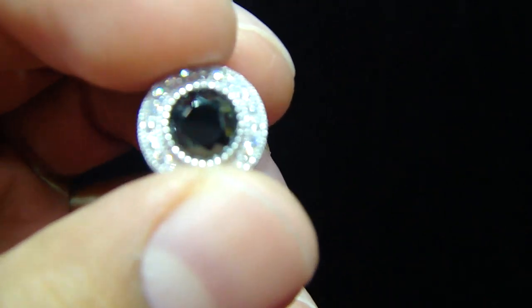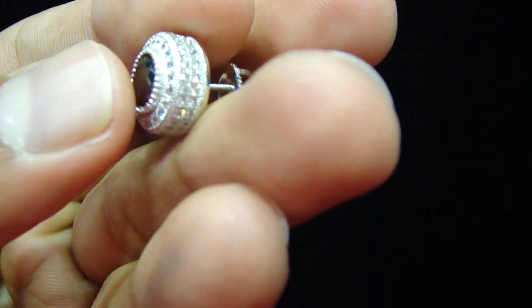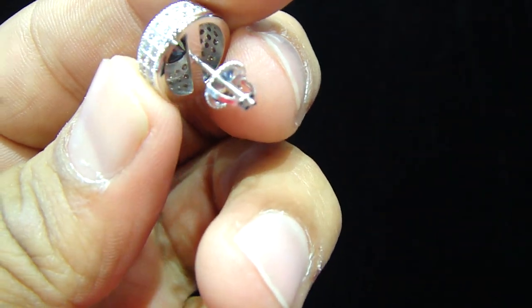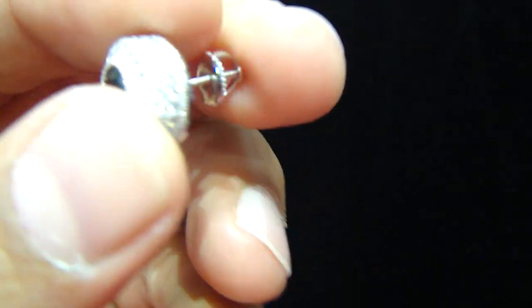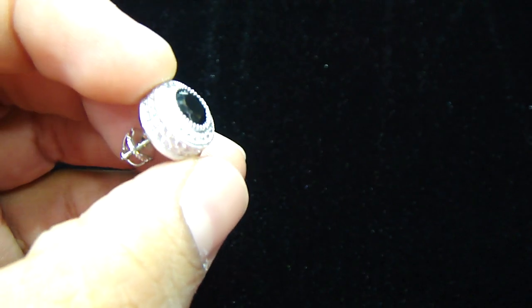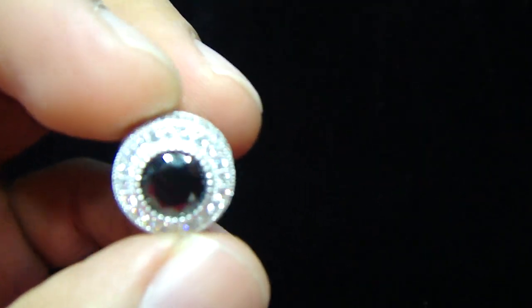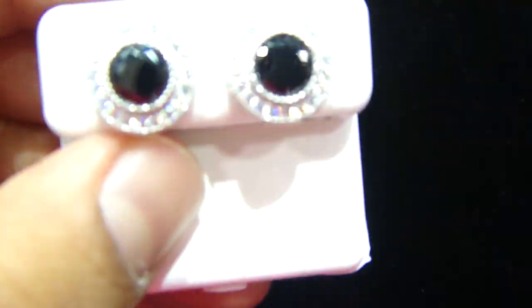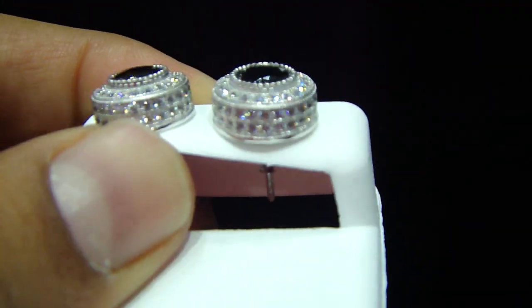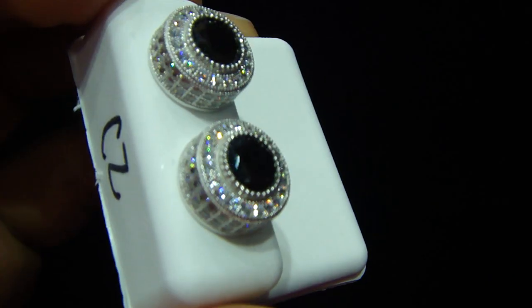This one has a black lab-made diamond in the middle with a one-carat look, with a screw back, fully iced out, with a breathing hole. I'm showing you one single earring right now because you're going to look at the pair and how it's going to look. Let me show you. So when you get it — all micro pave, screw back, lab-made, fully iced out earring like this one.